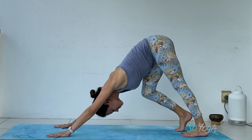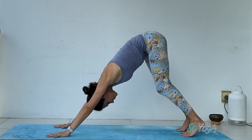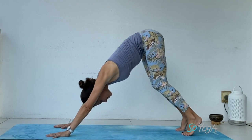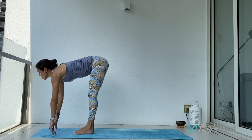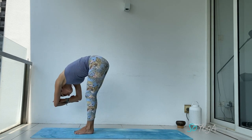Good, feeling the stretch behind your legs — pedal your legs, bend one knee at a time. Maybe bringing both heels down, don't worry if they don't touch the floor. Bend your knees, exhale, step or jump forward, inhale, create length, exhale, forward fold — hold onto your opposite elbows and swing side to side.